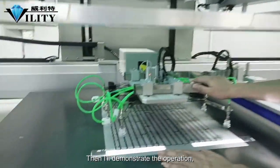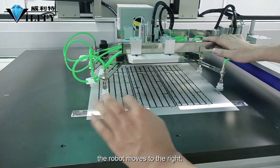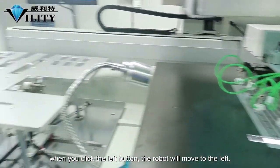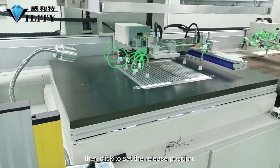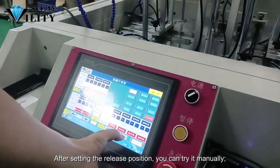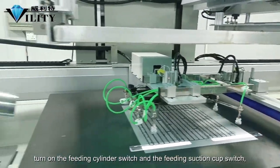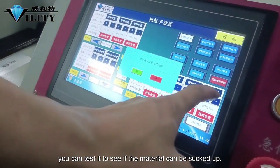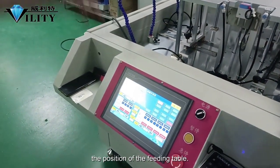I'll demonstrate the manual adjustment operation. When the distance is not enough, click the right button and the robot moves to the right; click the left button and the robot moves to the left. Once the robot is directly above the material, click to set the release position. After setting the release position, press back and turn on the suction wind. Turn on the feeding cylinder switch and the feeding suction cup switch to test if the material can be sucked up.